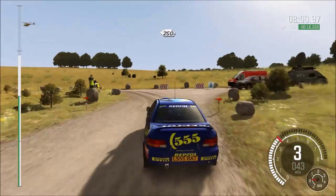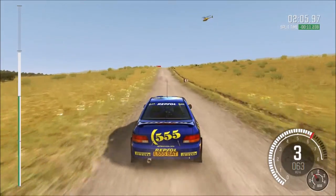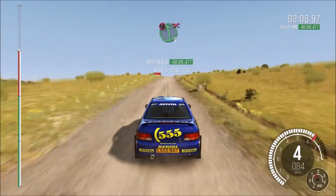250 crest. And caution, crest, immediate left 5, don't cut.